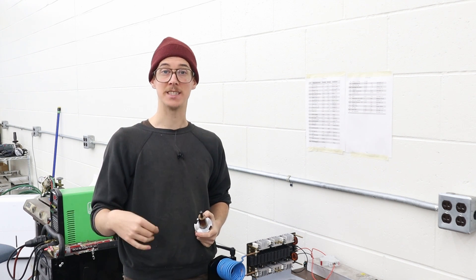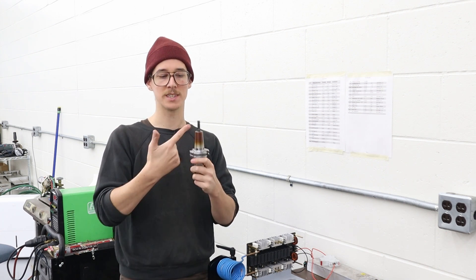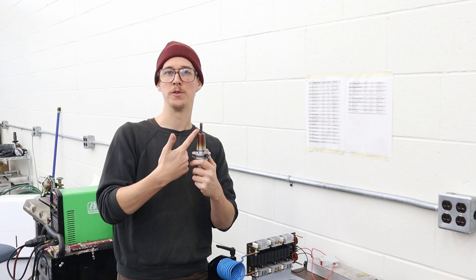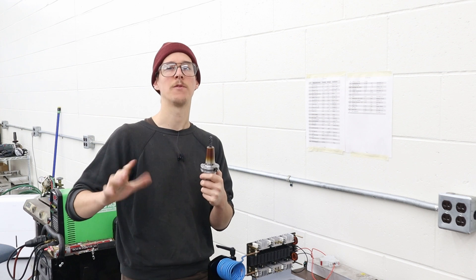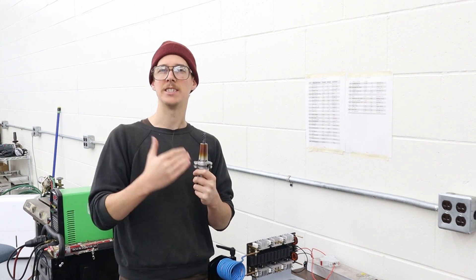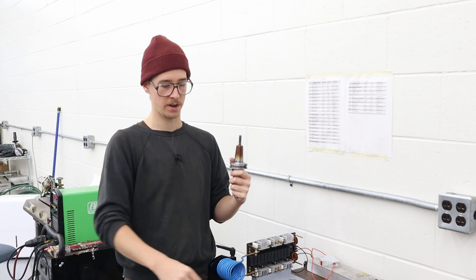In order to machine those chainstay yokes out of titanium we need sharp carbide cutting tools. This is an end mill — it's a five-flute, pretty good for cutting titanium. This particular one is kind of half worn out; I've used it on steel and that dulls the edge enough that for cutting titanium you really want very sharp cutters.